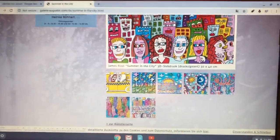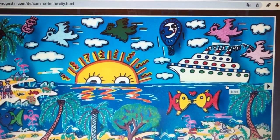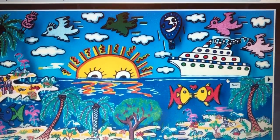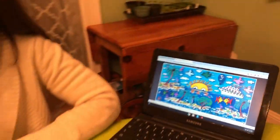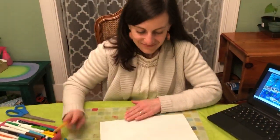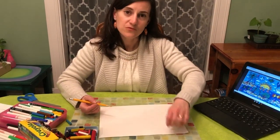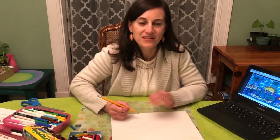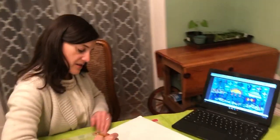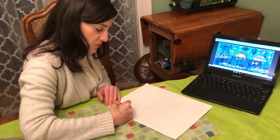I'm going to show you that one with the boat again. So today we're going to do a boat kind of like this — like a cruise ship or a ferry. So let's get started. First thing we're going to do is draw a little kind of straight wavy line across the bottom to be the water.